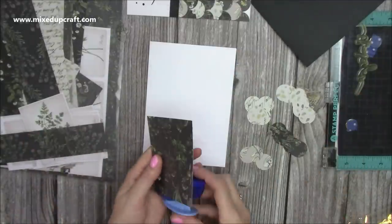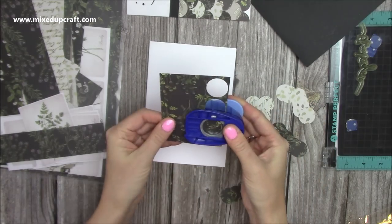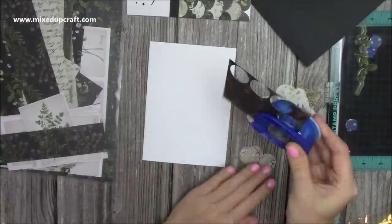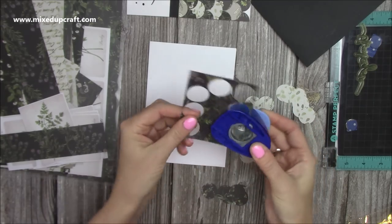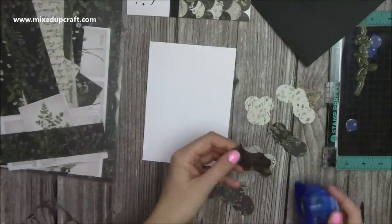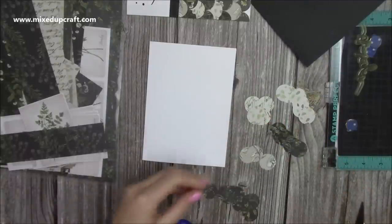So I've got a few there but I'm going to punch some more out in the black colour here. I always take the bases off of my punches just so I can really see where I'm punching — that's just how I've always done it. I know that's not going to be for everyone but I do like it this way, and you can see that I'm really not wasting any of that paper. I can cut that little bit away in the middle and then I should be able to still get one more out of that. You really do get to use up your scraps with this one.